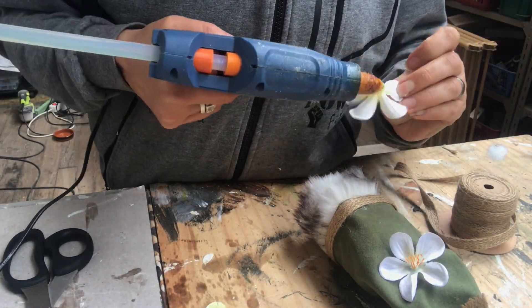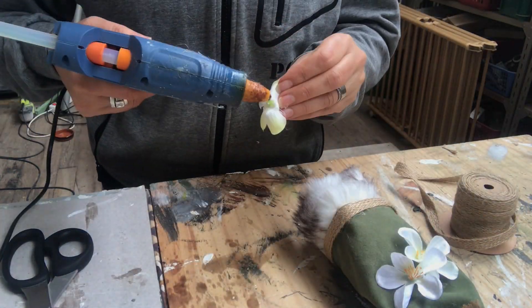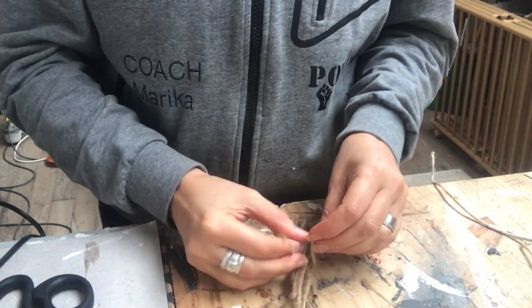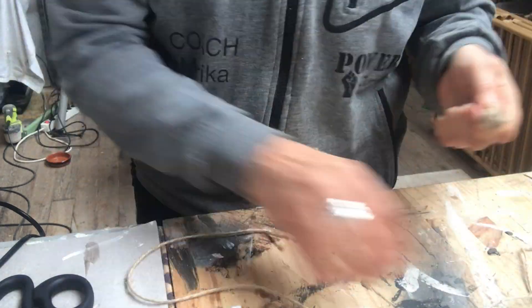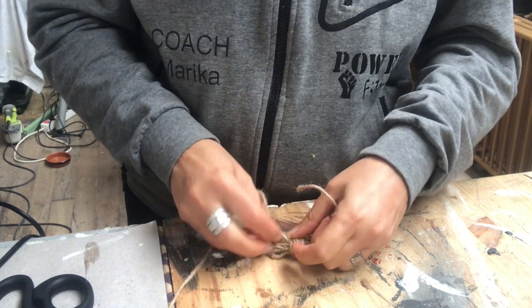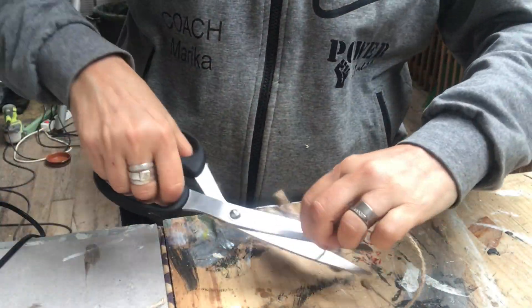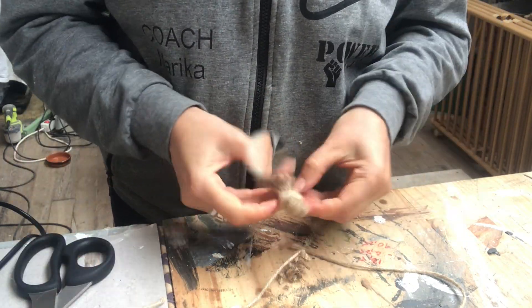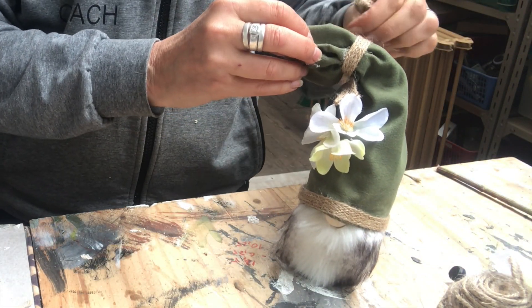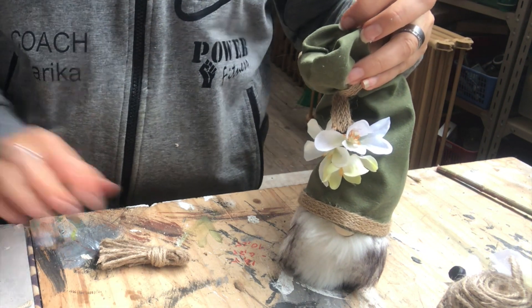The final touch is a small tassel made of jute twine. I put it together quickly, cut off the excess to make it nice and neat, then hot glue it into place on the top of the hat. And my first ever summer gnome is complete!